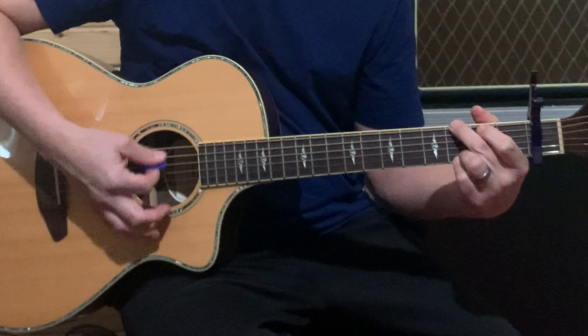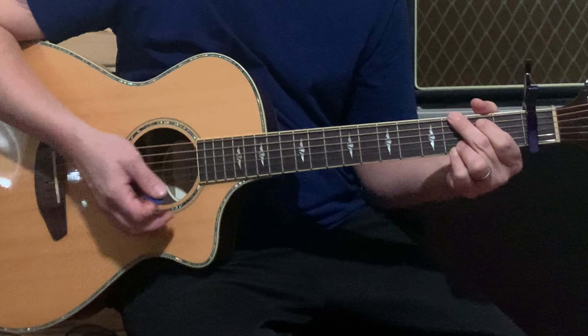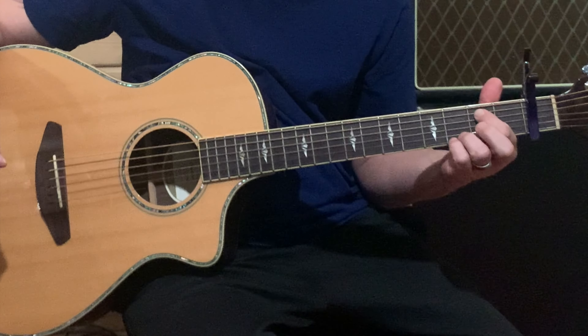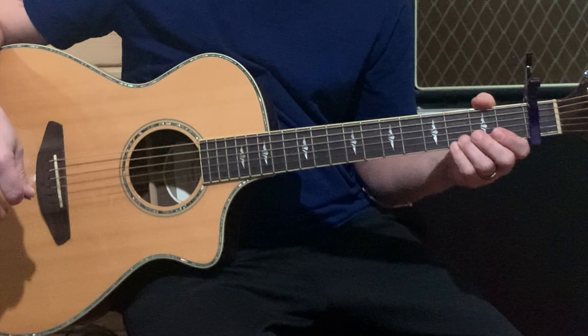You're also going to be playing a G — just a standard G. You've got your middle finger on the third fret of the low E string, index finger on the second fret of the A string, and your ring finger and pinky finger on the third fret of the B and the high E string.